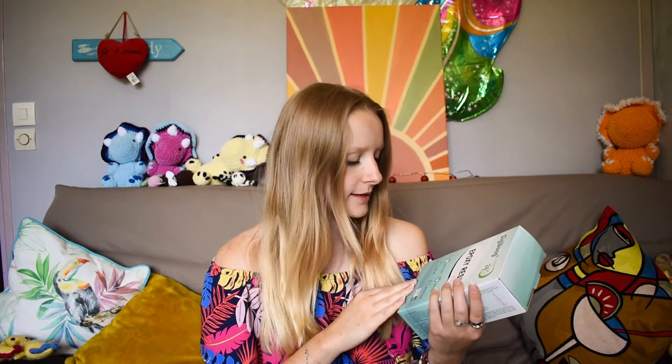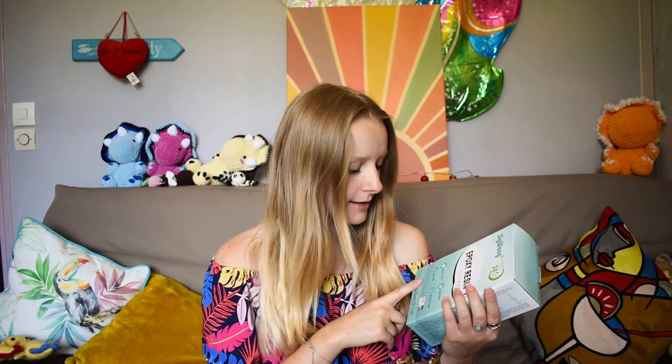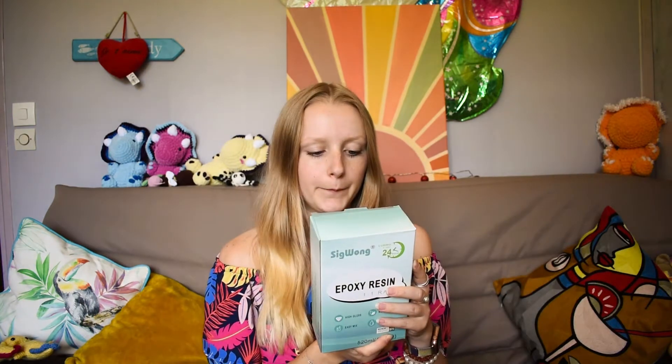Hello everyone, welcome back to my channel. My name is Roxanne and today we're going to be doing some resin. I just bought a kit from Amazon — it's high gloss, non-toxic, easy mix and crystal clear epoxy resin. It's gonna be the first time that I'm actually doing anything with it, but I've seen a lot of stuff on Instagram, like making some plates and some really beautiful things.